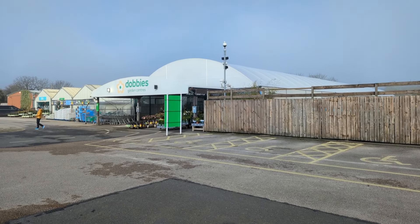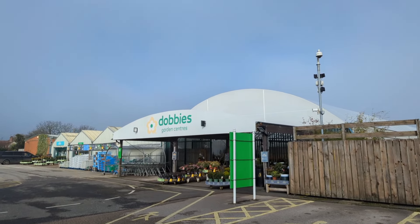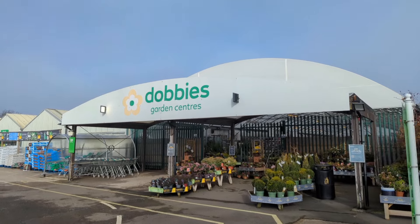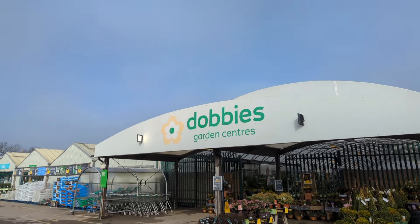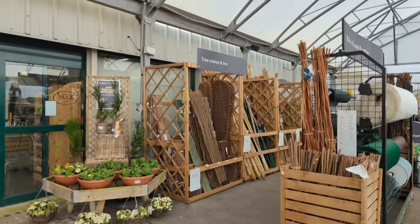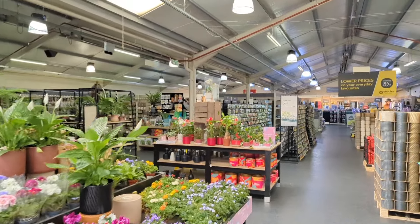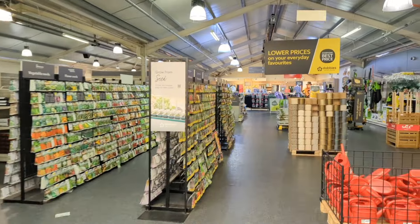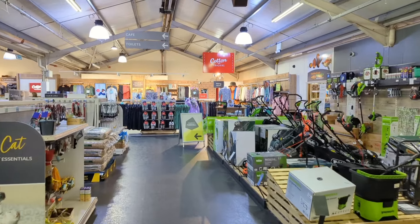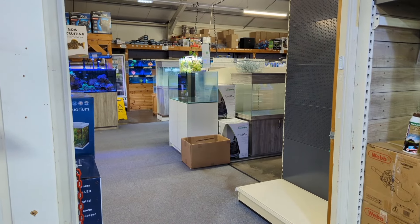So here we are, just arrived at my local LFS. This one's about five miles from me and it's actually part of a Dobbies garden centre - they're like a national brand - and it has freshwater and saltwater here. It's an absolutely beautiful, sunny winter's day. It's about nine in the morning so it is quite empty. This Dobbies is actually in Derby, so it's my local one. Just past the pet area we get to Maidenhead Aquatics.